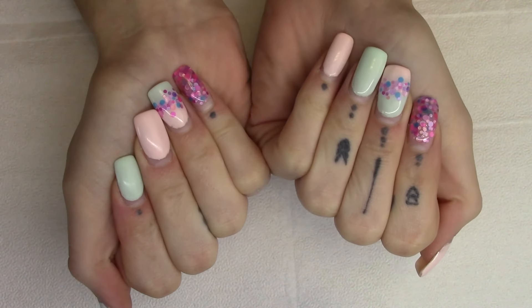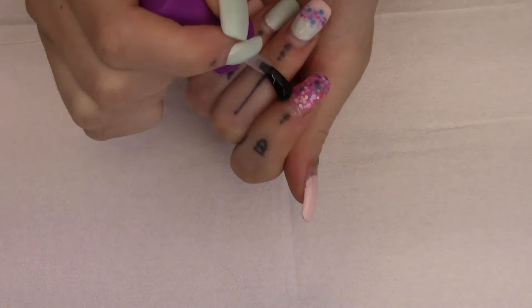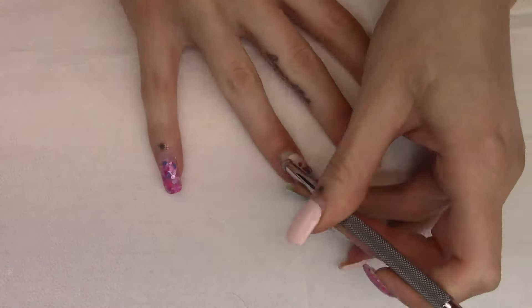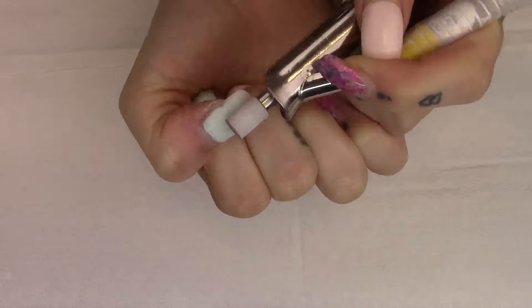I'm just going to file the color off, because as you know from my last watch me work video, one of my biggest pet peeves is when people say 'Oh, look at this, three weeks no lifting,' but you literally cannot tell if there's lifting or not when there's color on. So just removing all the color here.